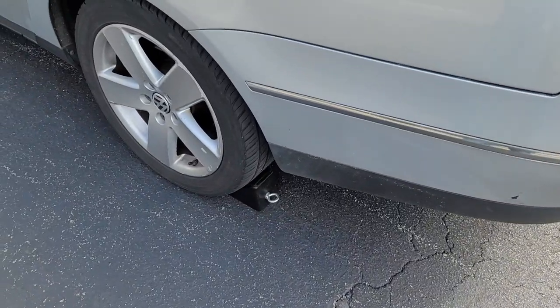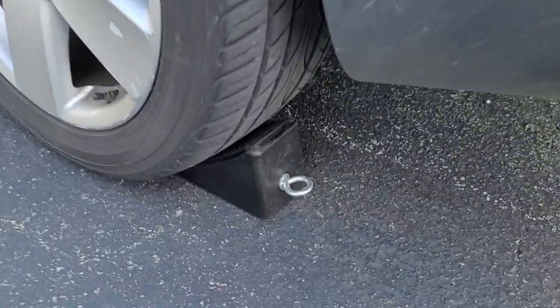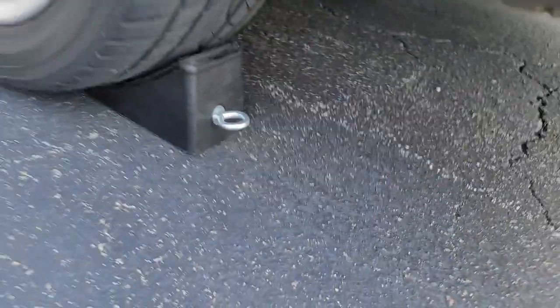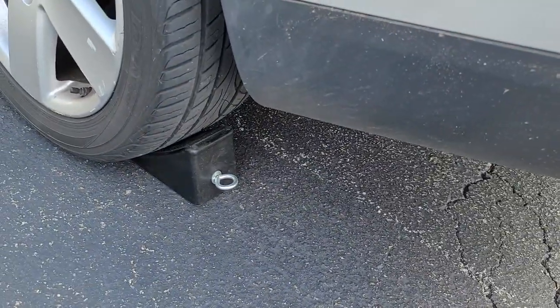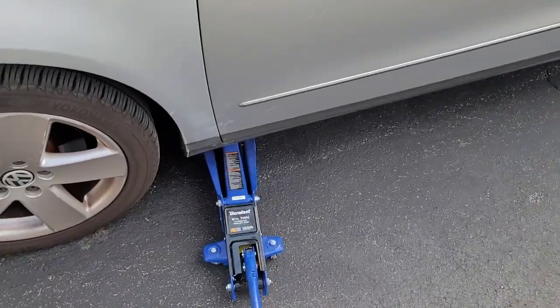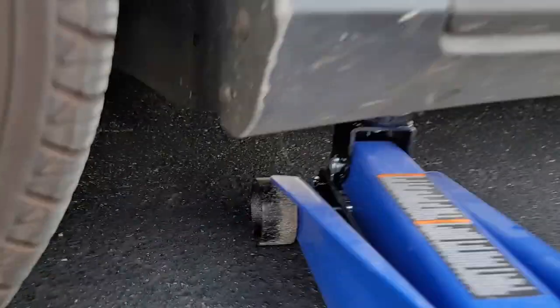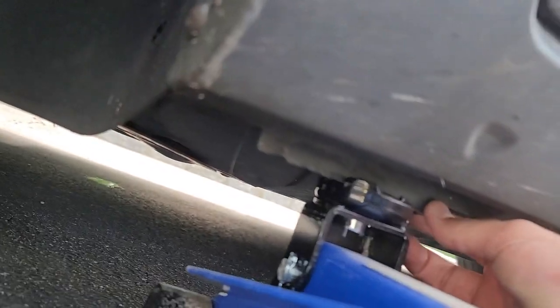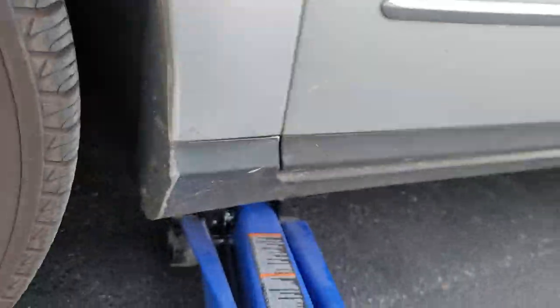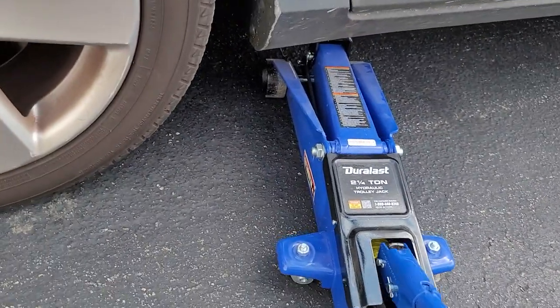First, park the car with the e-brake on and then chock the wheels. I have two wheel chocks on the back so you make sure the car doesn't roll when you're lifting it. Next, we're going to jack the car up using the jack points under the car. If you look under, you have this reinforced metal right here — that's what you're going to use. That's the jack point and we start lifting the car.